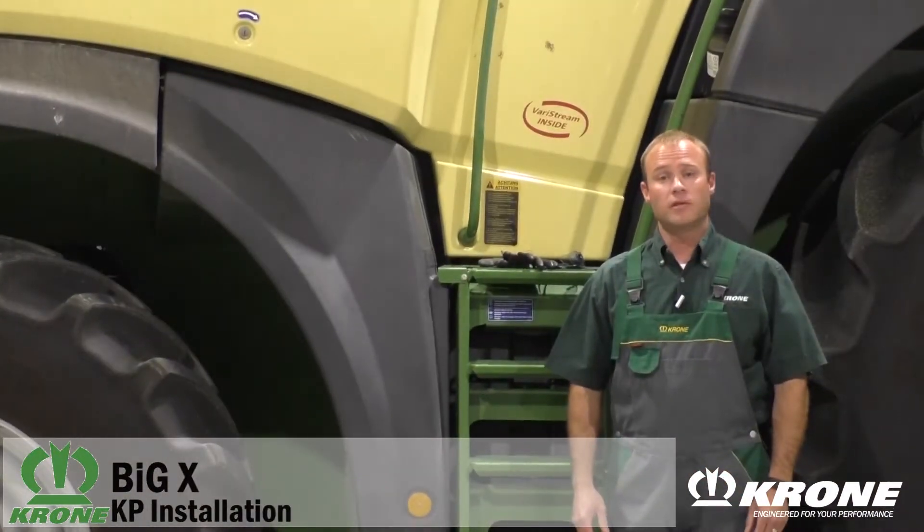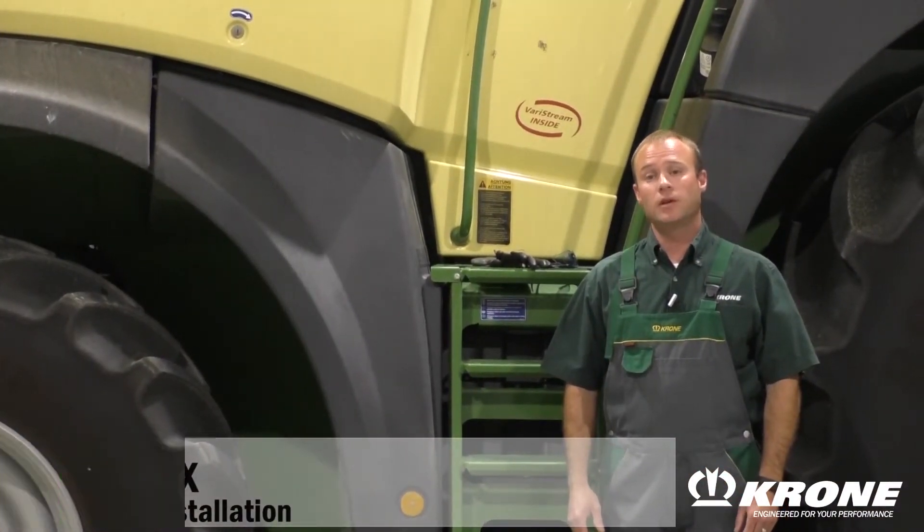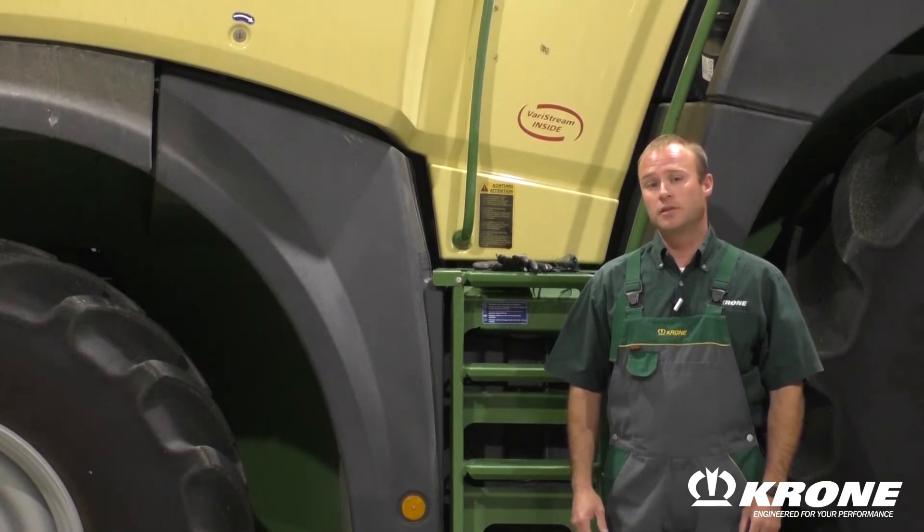Hello, my name is Eric Flood and I'm with the Kernel North America Service Department. Today we're going to demonstrate to you installation of the Kernel Processor.